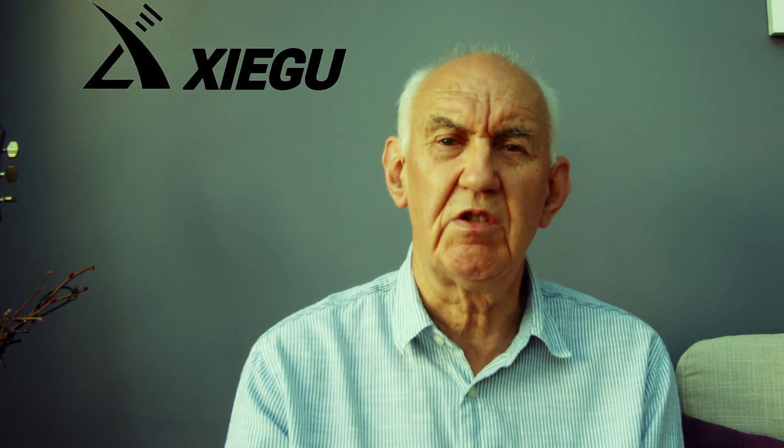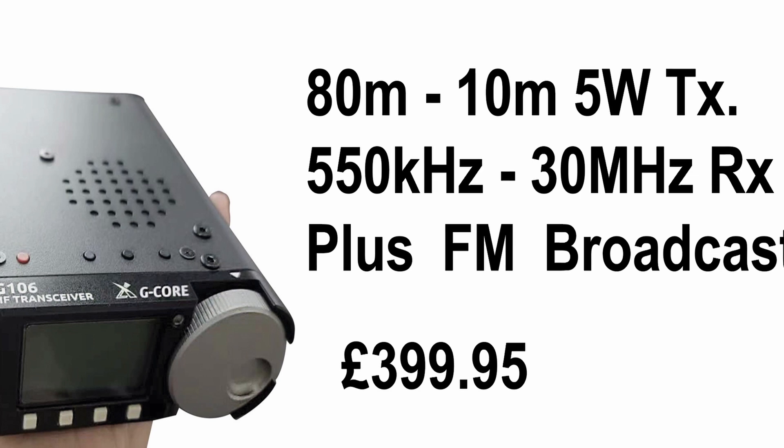The audio output is 0.3 of a watt, which is more than enough for a little transceiver like that. The good news is the price — currently projected at £399 — which is not bad for an HF transceiver. I think it might appeal to newcomers wanting to get their feet wet on HF, or just have a listen on HF, because even as a receiver it's not bad value.